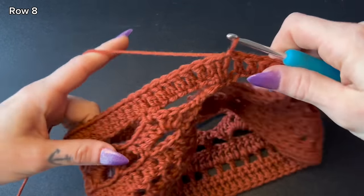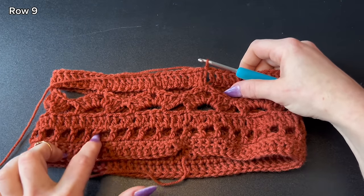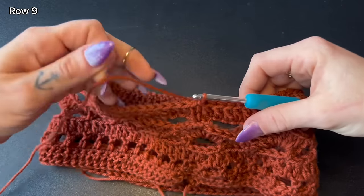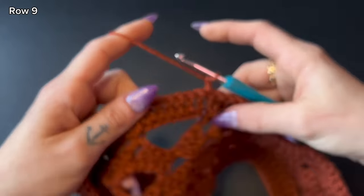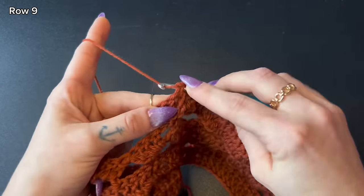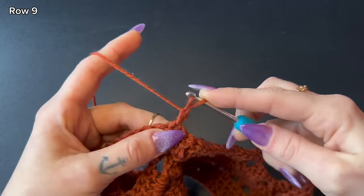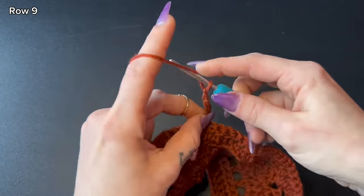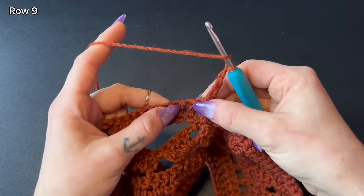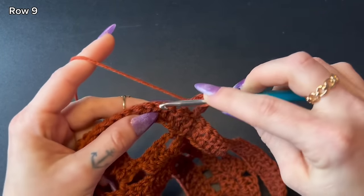Our next row is a repeat of row three — double crochets and chain spaces. Chain one, start with a stacked double crochet into that very first stitch, chain one, skip the next stitch, double crochet into the stitch after that, chain one, skip, double crochet — repeat all the way around until you reach the end.